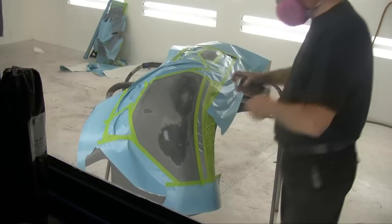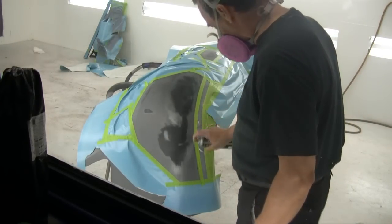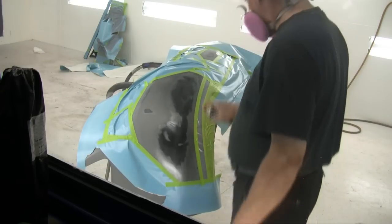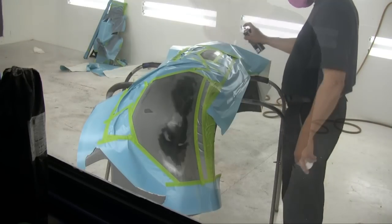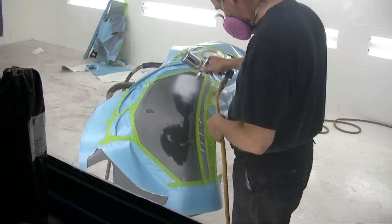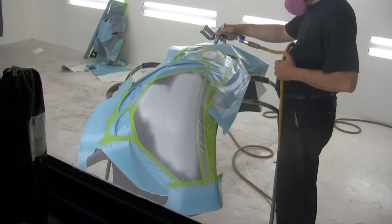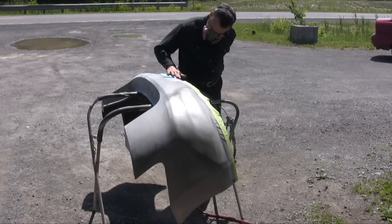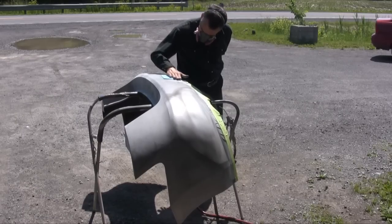Once that's done, we go to the paint booth and apply a primer adhesion promoter again so the primer will stick. Then we apply a little primer to bury our repairs, making sure the primer covers the entire repair area and overlaps onto the original paint. Now we're going to blend the surfaces together, feather edging the primer onto the paint. We have to be careful not to sand through the primer, or we'll need to reprime.